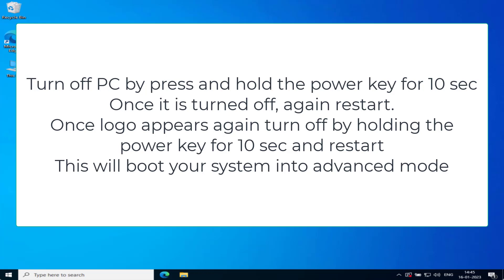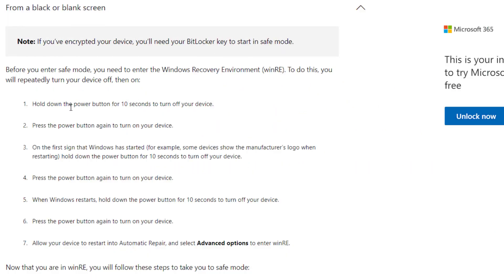Once restarted, when the logo appears, turn off the system again by holding the power button for 10 seconds. Once turned off, press the power button again to turn it on. When the logo appears again, press the power button to turn off your system once more, then restart your PC. After doing this, you will see a screen with the name 'Automatic Repair.'